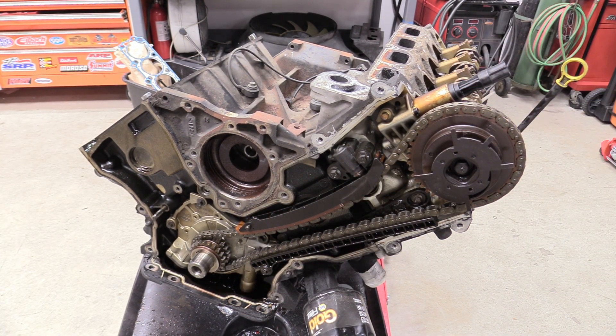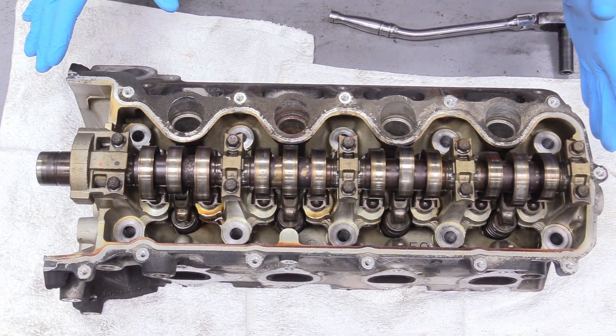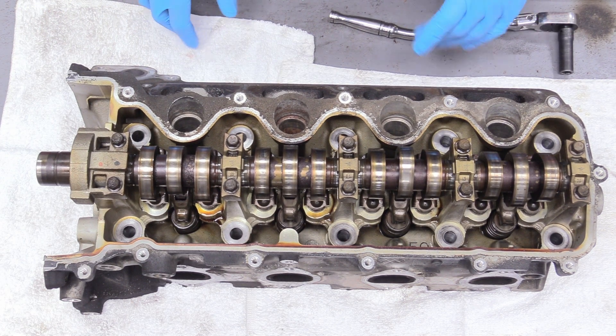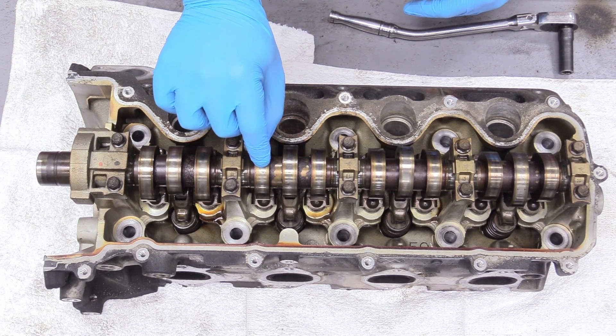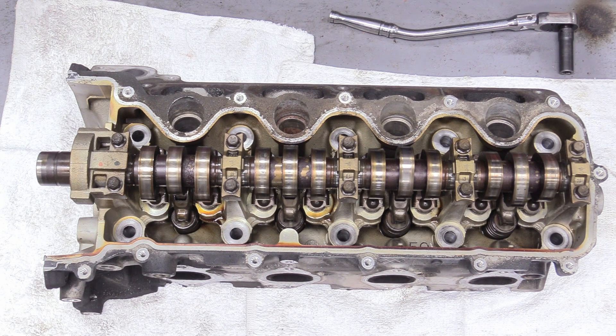The really good news is that this timing set and head are exactly the same, so just do the exact same thing for the driver side. Now let's talk about our cylinder heads. I'm only going to show you one because they're basically the same side to side. We're going to prep them for the machine shop because I want these rebuilt — new valves, new valve springs and keepers. I'm going to put in the roller followers and camshafts.